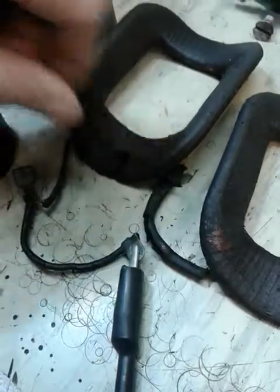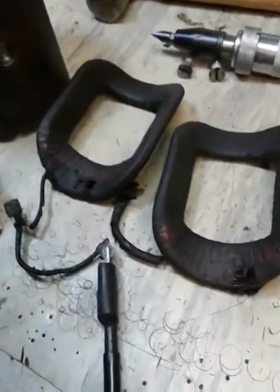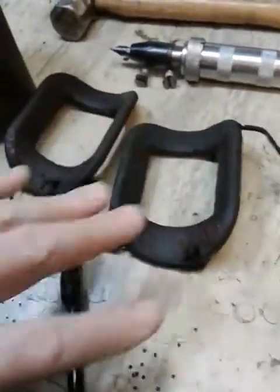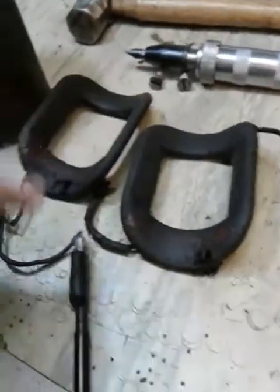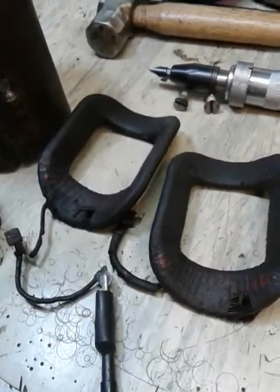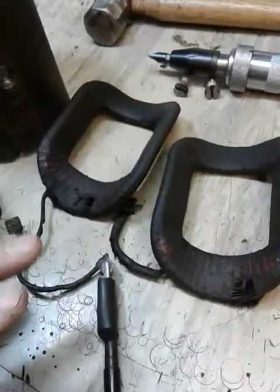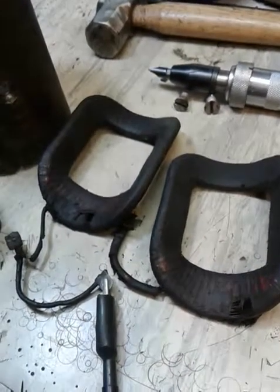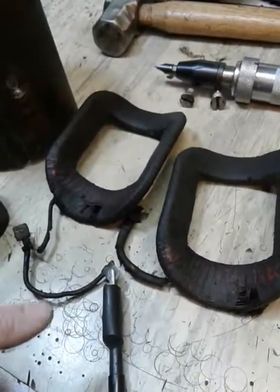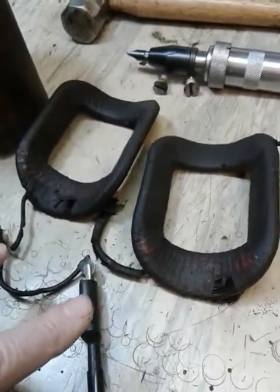I've got the material to rewrap them so I'll be doing that next, but I want to do a test first. The spec calls for these field coils at five volts to measure 1.3 to 1.5 amps draw. I don't have the setup to measure it that way, but using Ohm's law — resistance equals volts divided by amps — I determined that the range these should measure in resistance is 3.3 to 3.85 Ohms.